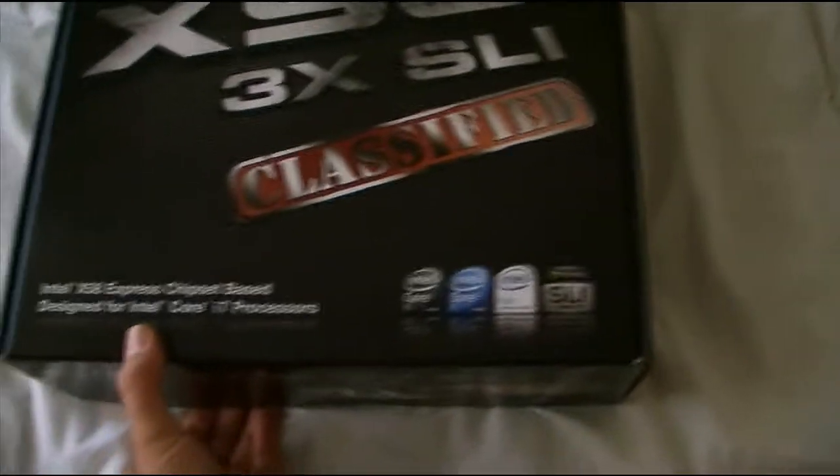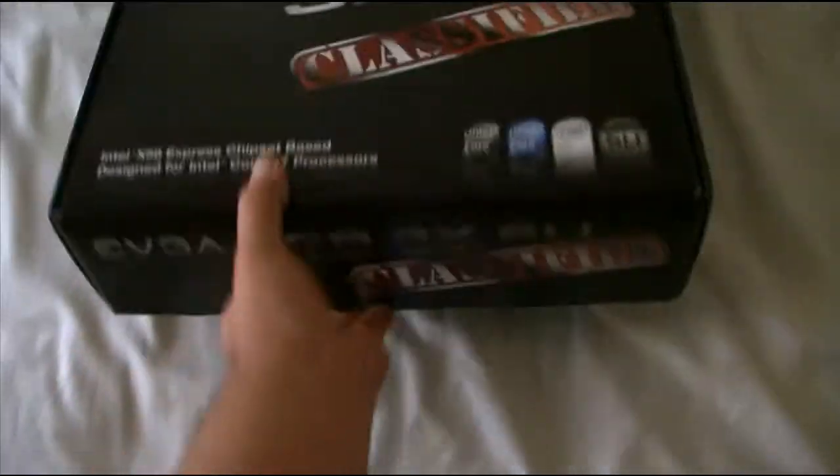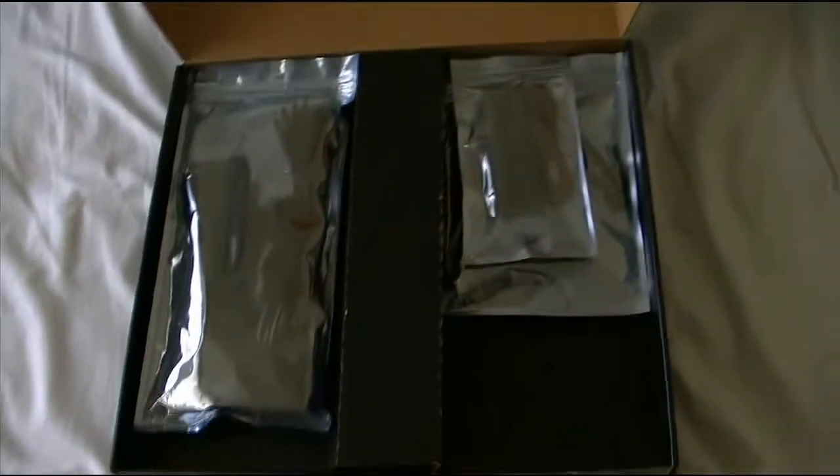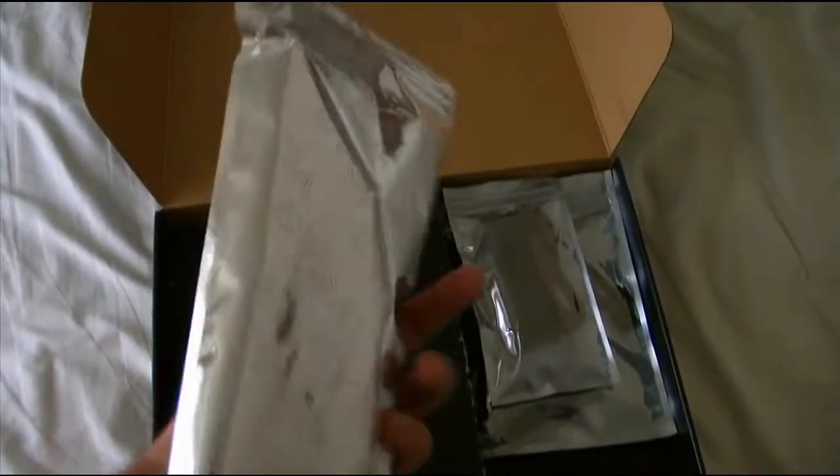At least I got a lifetime warranty on it, so anything happens to it I'll be fine. Let's open the box and see what we got. Wow, the packaging is real nice — it has EVGA on it, very professional.